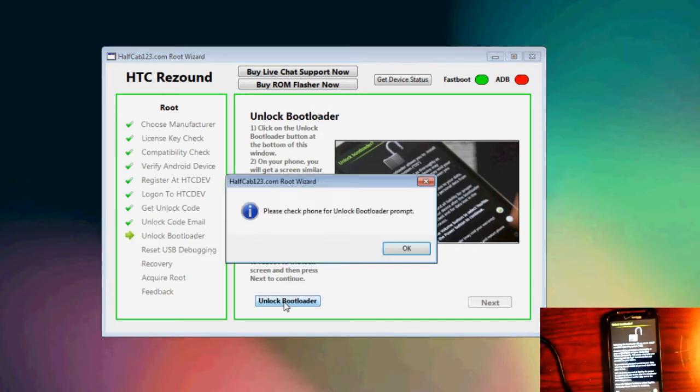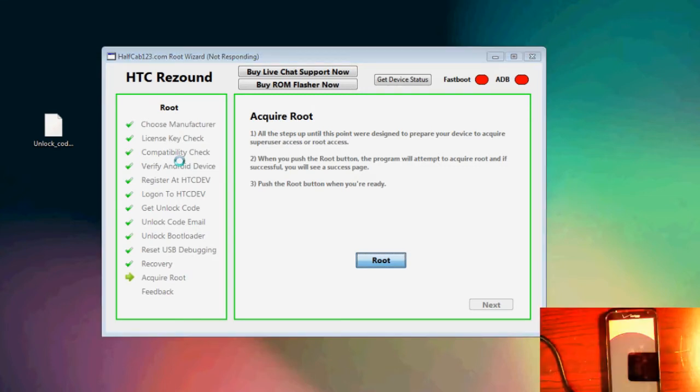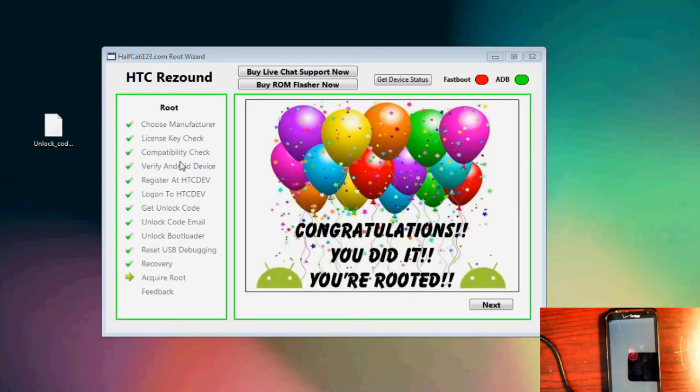You'll be able to make use of all the benefits of having a rooted phone, such as all the rooted apps, wireless tethering, custom ROMs, custom kernels — you name it. It's your foot in the door. It's step-by-step, it's a root wizard, it gets you through the entire thing, and it comes with unlimited support.